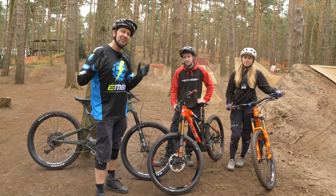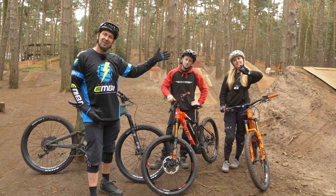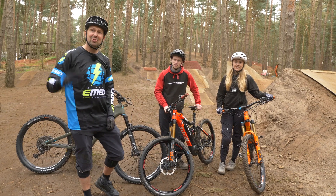We're here today at Chicksands Bike Park and I've got some special guests for you today. We've got Tom Cardi, we've got Cara Beale, and we'll be showing you some tricks you can do absolutely anywhere, maybe your front room or your local trails.